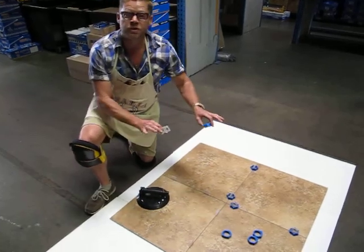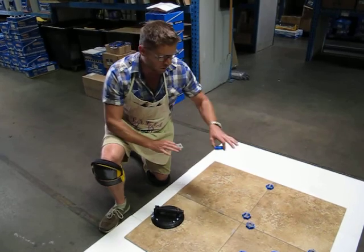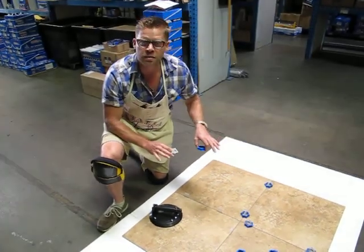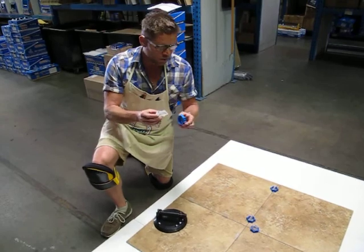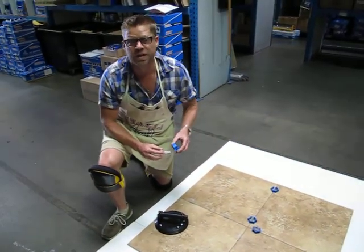What I'm doing here is showing you how to set up a little display in your store so contractors can get a little hands-on with this leveling system. They really need to get their hands on it to see how it works, and you'll make the sale right away.